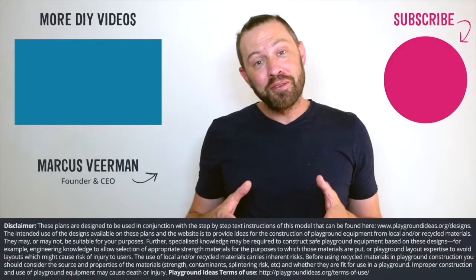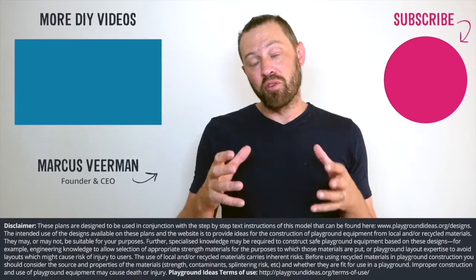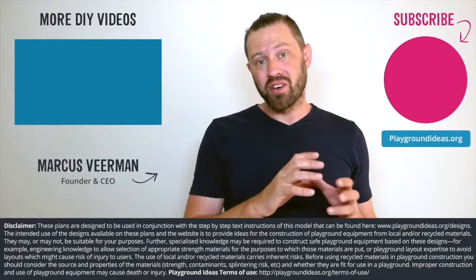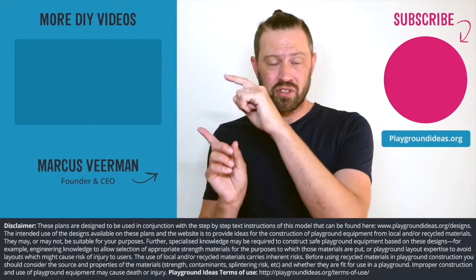Hey, what did you think of the video? Please let us know down below in the comments. And please don't forget to like and subscribe so you can see more of what Patrick's doing in India. You can go and visit playgroundideas.org which has 150 designs and all the resources that you need to build an awesome playground. And lastly, we've got a ton more videos to watch so check them out here.